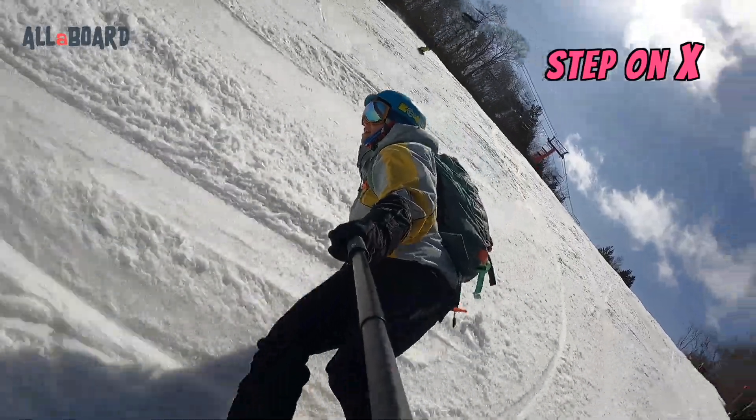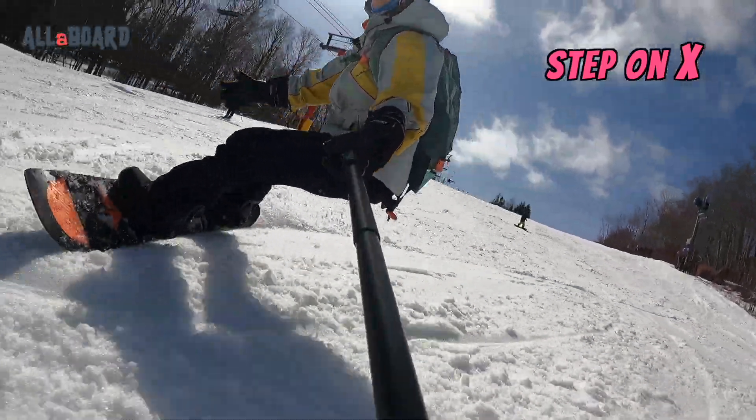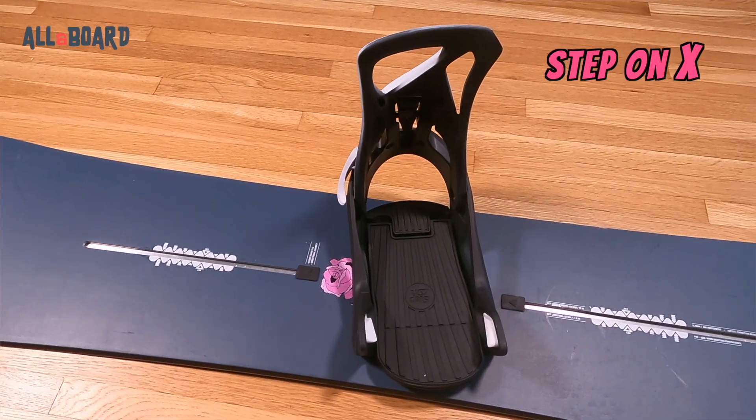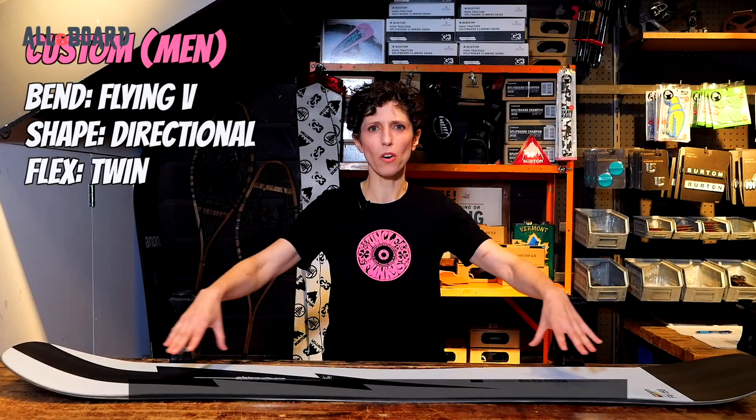For example, I ride Burton's Camber Feelgood, a fairly aggressive board with the Felix boots, both of which are considered medium to high stiffness. I use the regular Step-Ons, which are rated medium stiffness. The only difference is that the Step-On X would be more stiff and less flexible. For me, that works perfectly well — I can still carve aggressively and at the same time go to the park or work on my butters between runs. If you're looking for more in-depth information on finding the right snowboard for you, check out my video on snowboard types and comparison in the link.